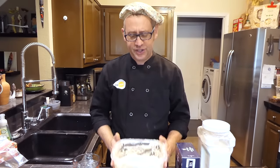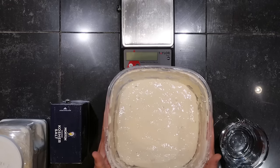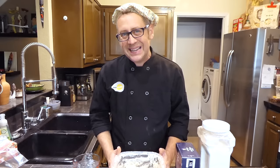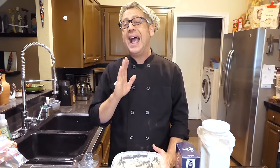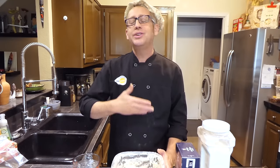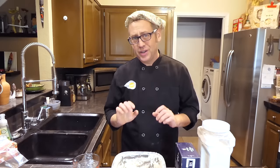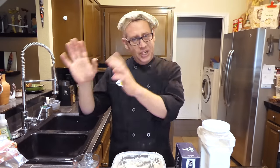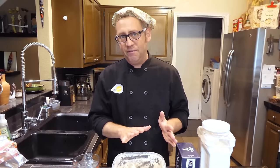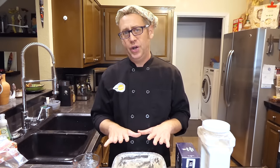First things first: your starter. Starter is the most important part of your sourdough recipe, and I'm guessing since you're watching this video, you already have one — either started from scratch, gifted by a friend, or from a local bakery. Mine was started about ten years ago from organic rye flour and water and it's been going ever since. There's no commercial yeast in it at all.